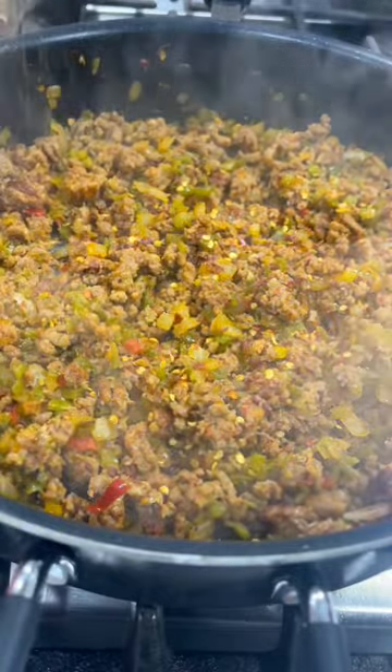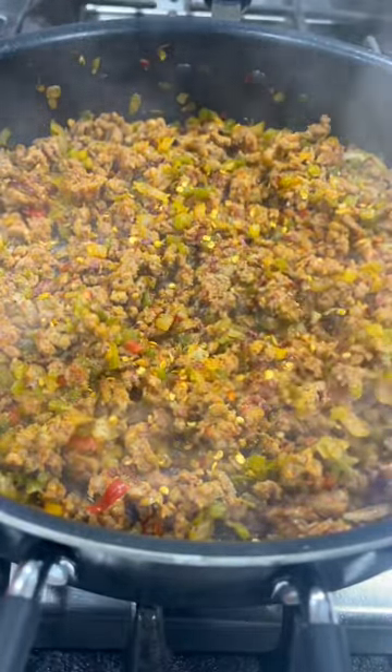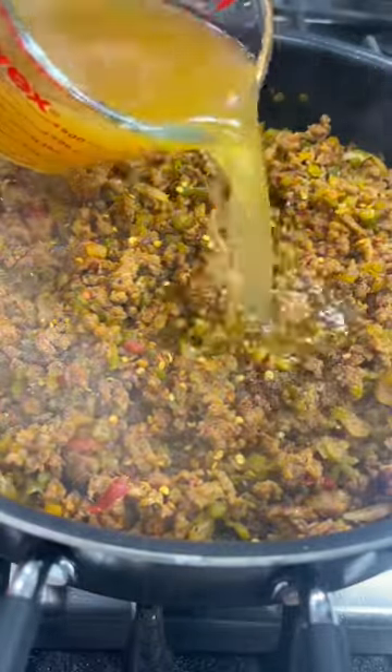I seasoned it with some red pepper flakes, some cajun seasoning, a couple teaspoons of Worcestershire sauce, and some salt and pepper.